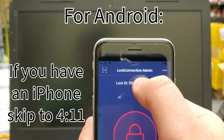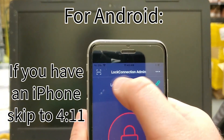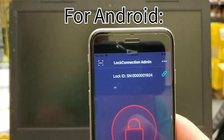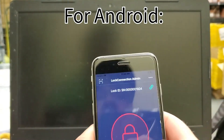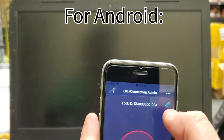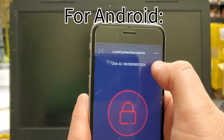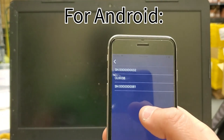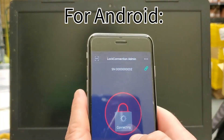So the Lock Connection Admin app is right there — you would search for it on the Play Store or iOS App Store for 'Lock Connection Admin.' The other one, the user app, you can look for 'Lock Connection User.' The serial number on this one was 3-2. To connect, hit the green link button to search for the phone — it pulls up all the Bluetooth things that are in range. Since the serial number was 3-2, I'm going to push that.